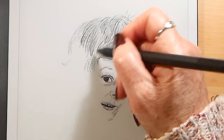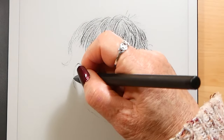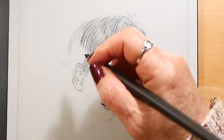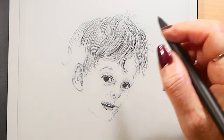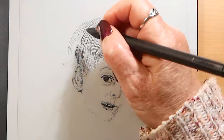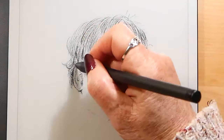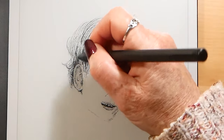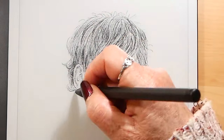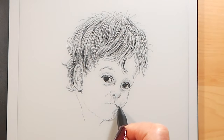I guess it's quite nice for doing things like hair — there's quite a nice texture for that. I think, though I'm not positive, that you can work on layers, so you could do the eyes in one layer and then if you didn't like them you could just go back and change them without the fear of altering anything else.